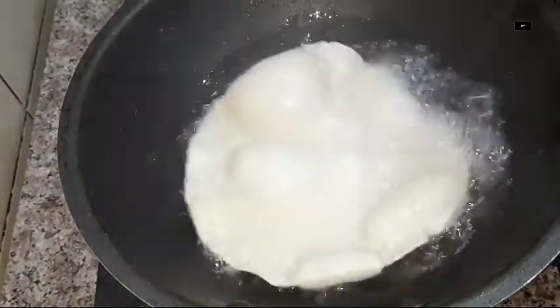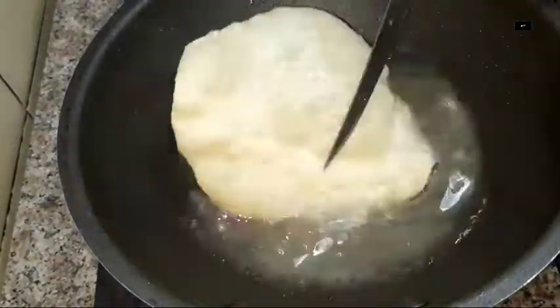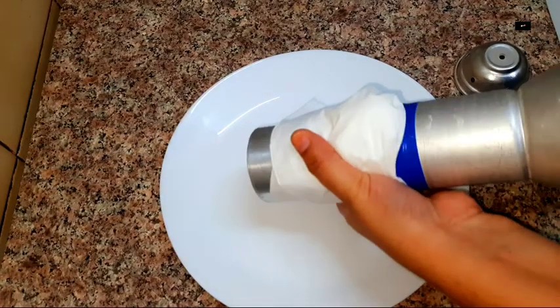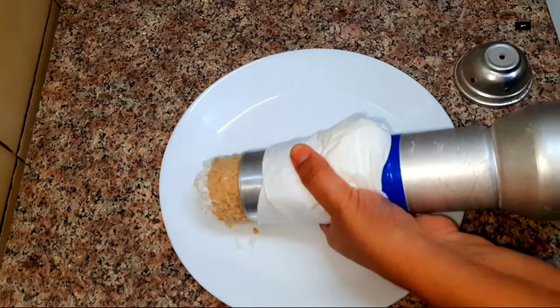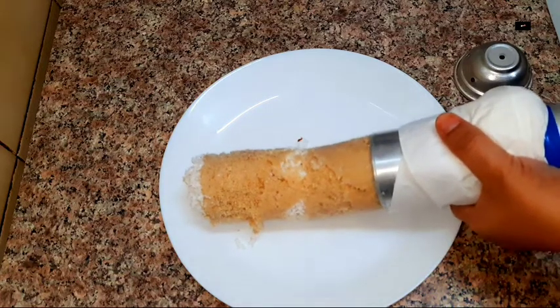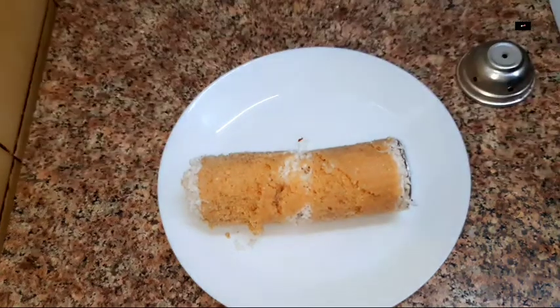Let's take a look at the plate. The plate is soft and soft.